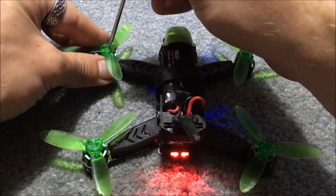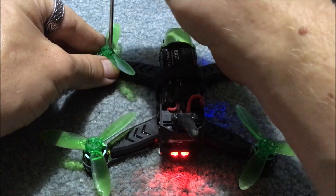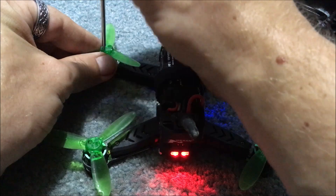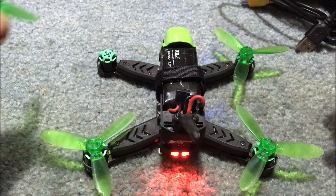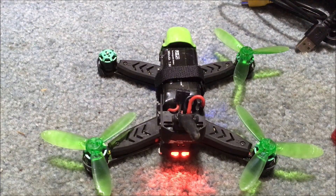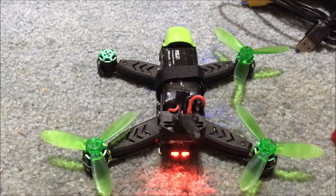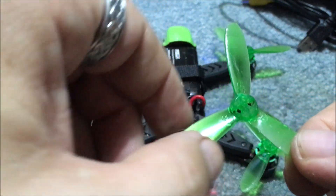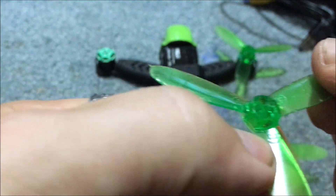We're going to take the screwdriver that came with it, take the little protective nubby off, and get these screws out. It'd probably be safer if we shut the quad down, but this should be a fairly quick and simple process. So that's up now. We need to go into our bag here — they gave you two of each. I'm not sure if there's markings on them — there are markings on these. It shows you rotation.